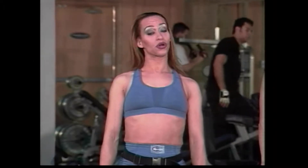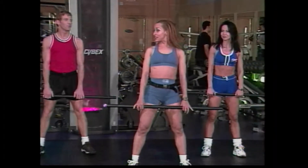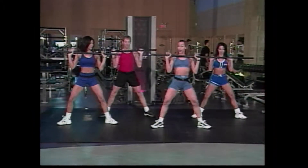Hi there, we're back. With a weighted bar, if you have one, or a broomstick, we're gonna incorporate these moves with our lower body conditioning. You guys ready to go? Okay. Nice and easy. We're gonna hold the bar up to the chest. Start with easy plies. Legs out. Here we go. Take it down, down. Good. And down. Two more like this. Down.